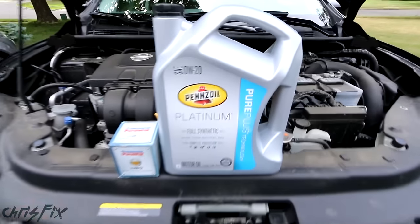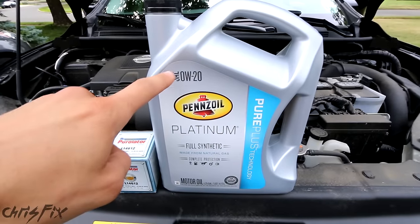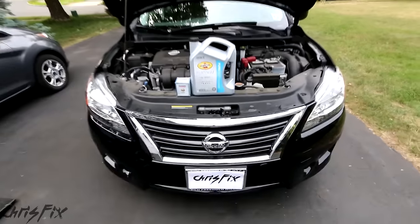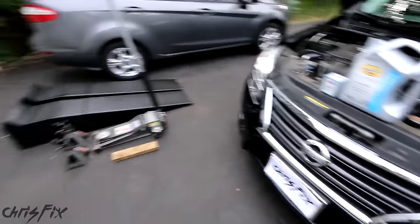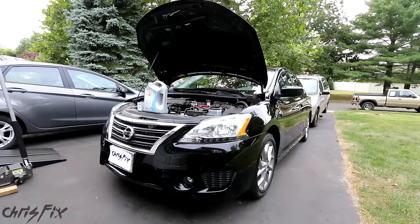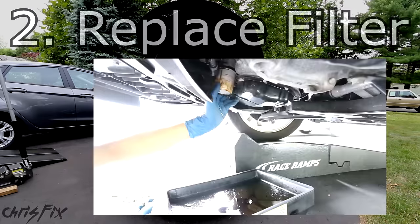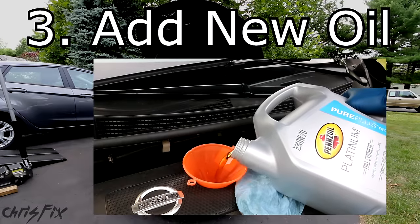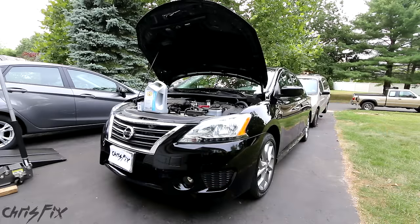Now that we've got our correct viscosity oil — 0W20 — and the correct oil filter, let's get underneath this car. An oil change has three basic parts: one, you've got to drain the oil; two, you have to change the oil filter; and three, you have to fill it with the correct new oil. Let's go step by step so you know exactly what you need to do.